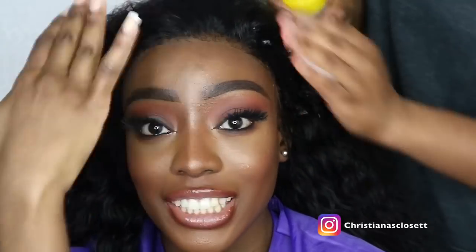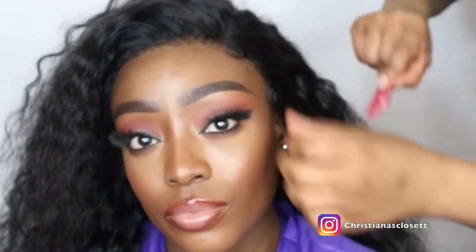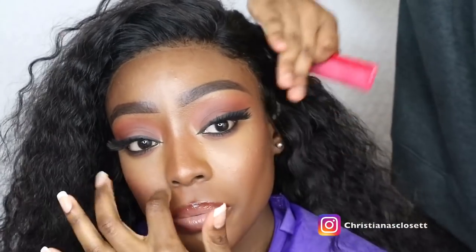Once she's happy with the way the lace has been cut, she is applying some wrapping mousse to the lace and to the hairline area. This is just to ensure everything blends even better and even more into my hairline, and then she will wrap this and I will go under a dryer for about 15 minutes.